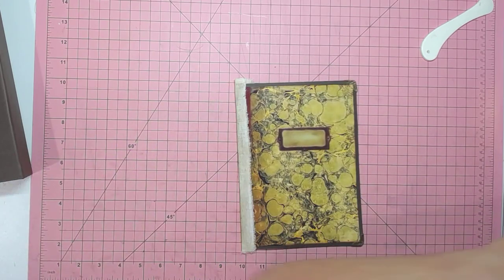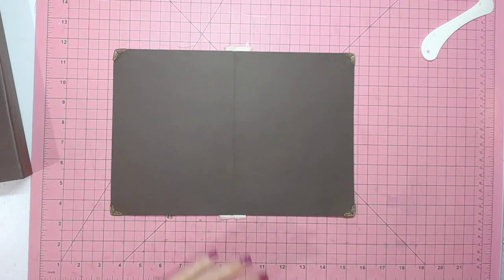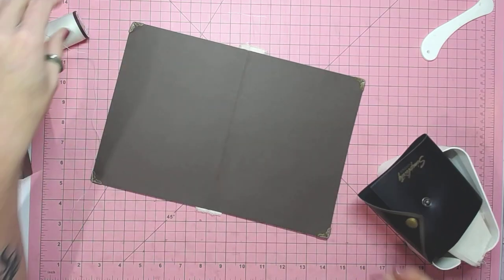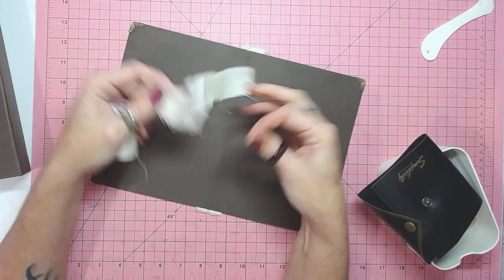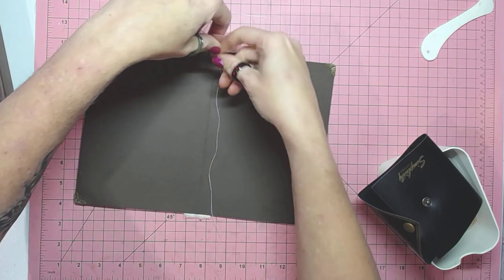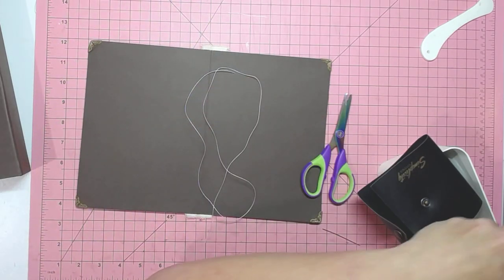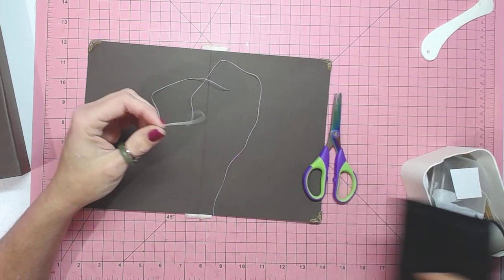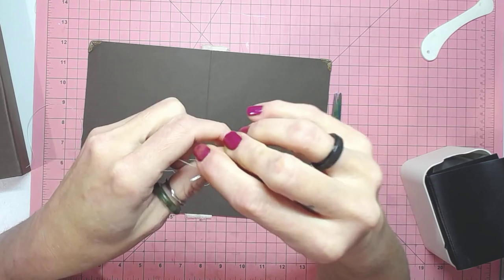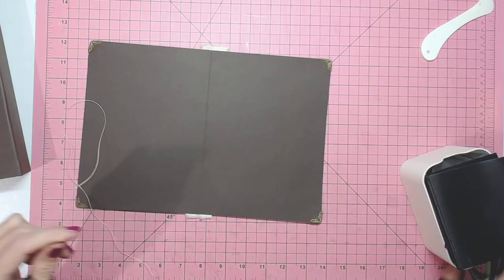Now let's sew in our signature. I am not a sewer — do not in any way shape or form think I'm going to do this well. Oh, there's the other piece that was extra frayed — that's where I put it. That piece worked perfectly, so I had a backup without even realizing. About two and a half to three times the length — this is just wax thread, and this is a needle. Sewing is not my thing; I do it if I have to. Look at that signature.